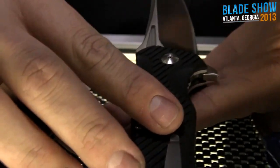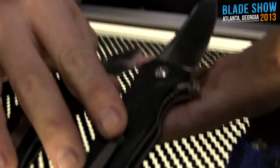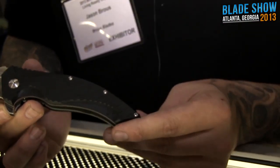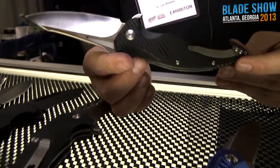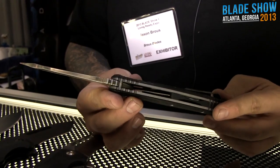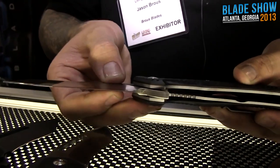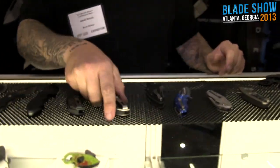Next we got the T4. This is a collaboration design between myself and a guy named Jason from Tanium Design — he lives pretty close to me. He contacted me and said he wanted to show me some designs. I said I wasn't really interested, but he sent them anyway and when I saw them they kind of blew me away. This is the first official prototype — G10 scales, skeletonized stainless liners, and D2 tool steel on the blade. What's cool is this little cutout right here: when it's closed you can see it follows the contour, and when it opens it disappears into the scale.